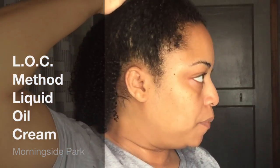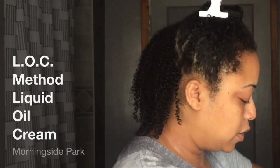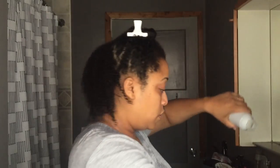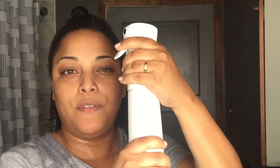If you are new to my channel, I have high porosity hair and I do the LOC method, which is liquid, oil, cream. I'm going to jump in — for some of you who already know the LOC method it'll be a bit boring, but I'll explain it for the new ones.